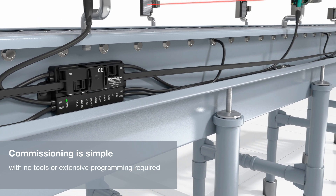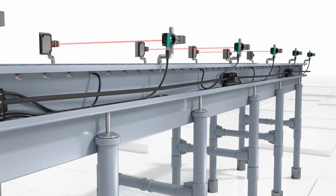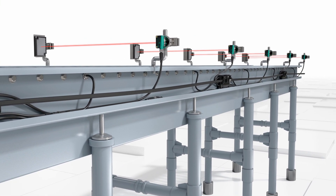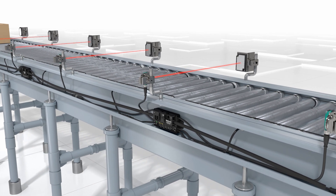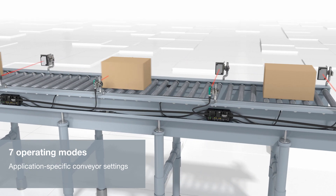Once connected, all modules operate without any further programming. Packages are transported using pre-programmed conveying logic.